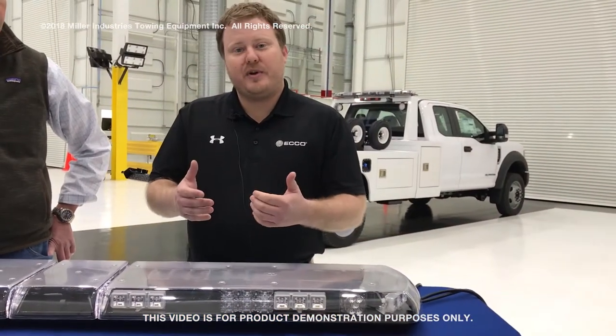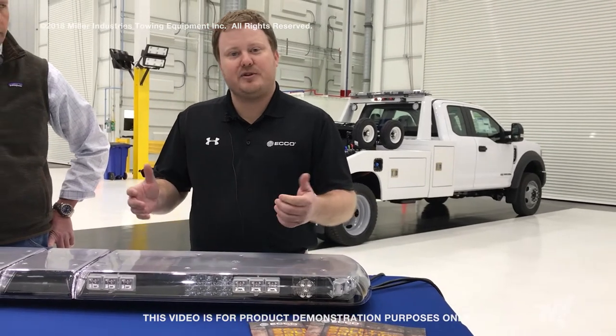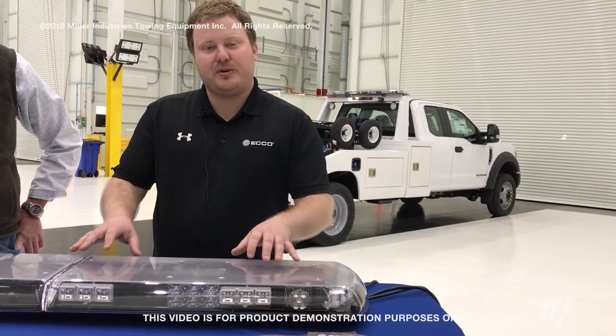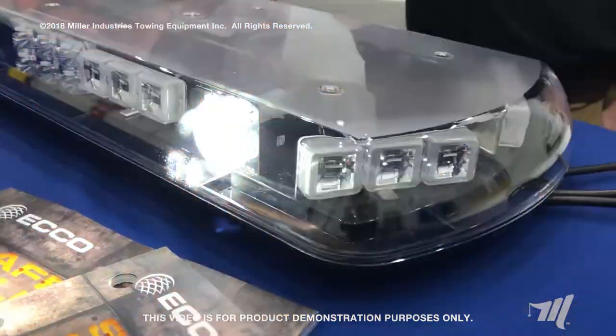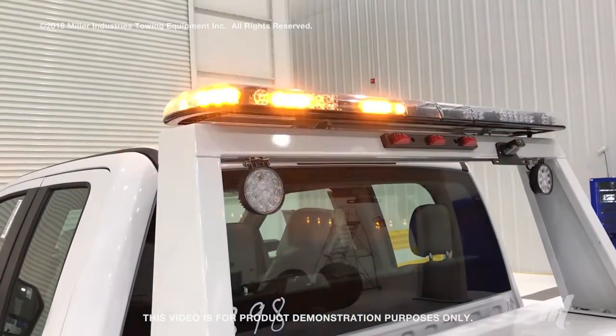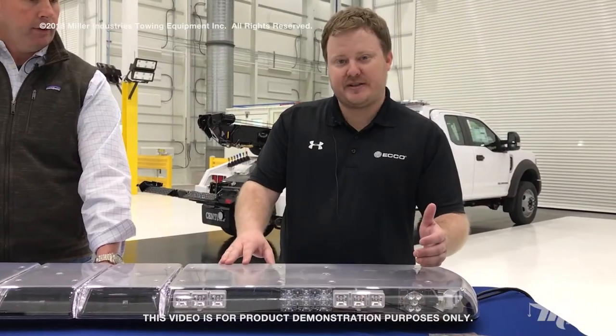The great thing about the 12 Plus Series light bar is that we can customize this light bar to any kind of specific spec that you're wanting. This specific bar right here is the Miller spec light bar. We have eight amber LED modules on a 60-inch chassis. With the 12 Plus Series we're able to have a 48-inch chassis, a 54-inch chassis, a 60-inch chassis, and also a 72-inch chassis.